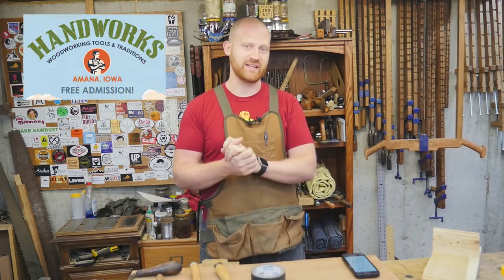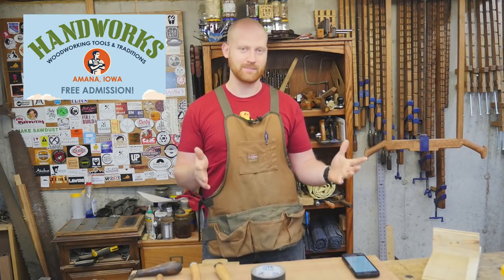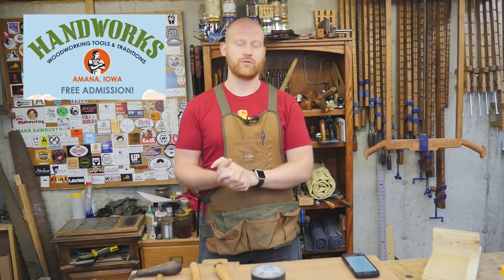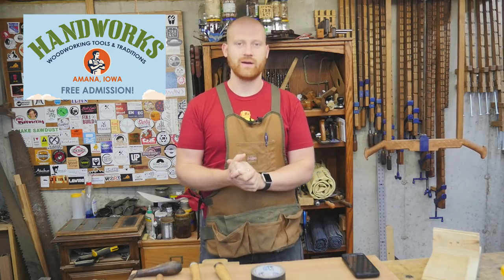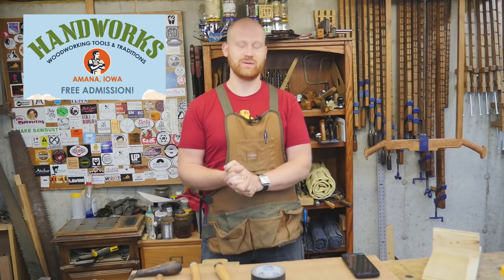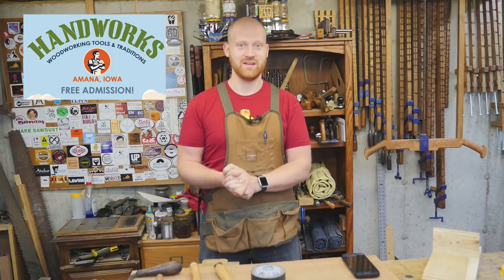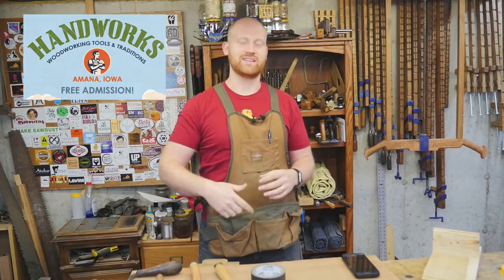I'm going to be at Handworks in a week from this weekend. This should be a lot of fun — if you haven't been to Handworks, it only happens every two years. It is an absolute blast; it's a group get-together that is basically nothing but hand tools. Roy Underhill will be there, Schwartz, all the big names, and all the other hand tool woodworking YouTube personalities. It's in Iowa, a week from this weekend — definitely go look it up. I'll leave a link down below.